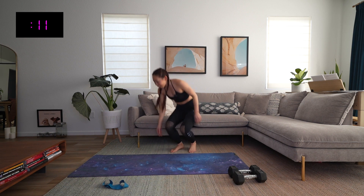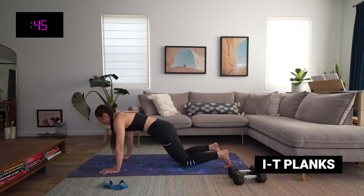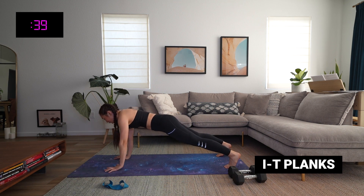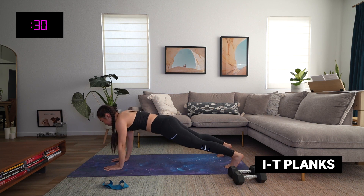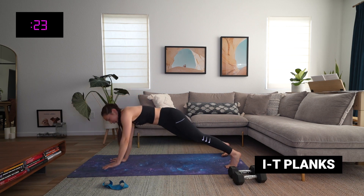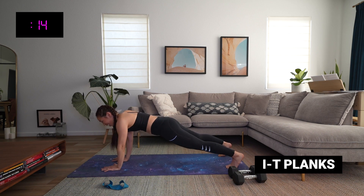Pop those bands off. We have our planks, I's to T's — on your knees or on your toes. Hands under the shoulders, feet hip-width apart. Let's go. Keep those hips stable. Bicep to ear, bicep to side, and back in. Notice that I'm doing my best to keep my hips as stable as possible — not letting them rock side to side, because then we're not fighting that rotation.